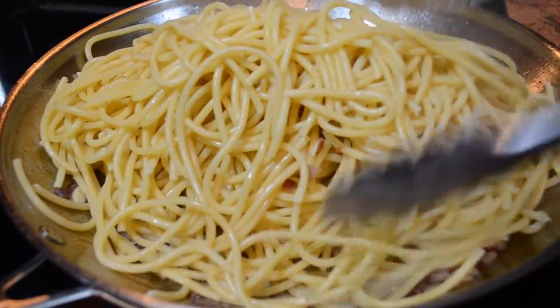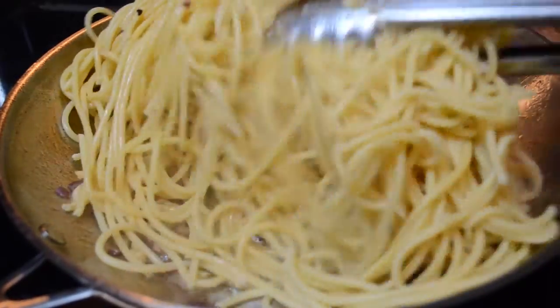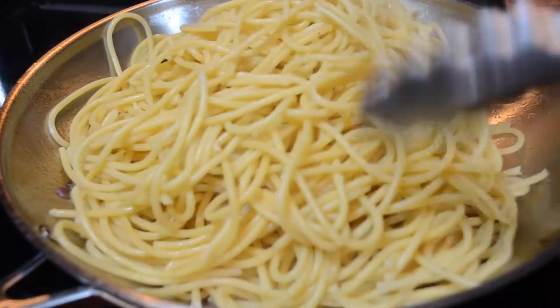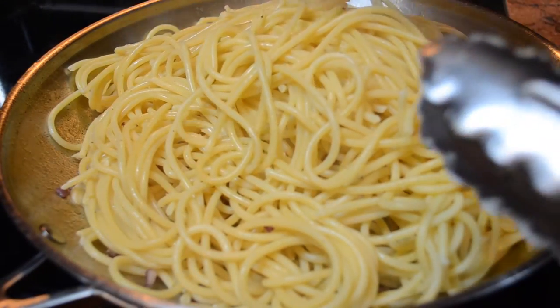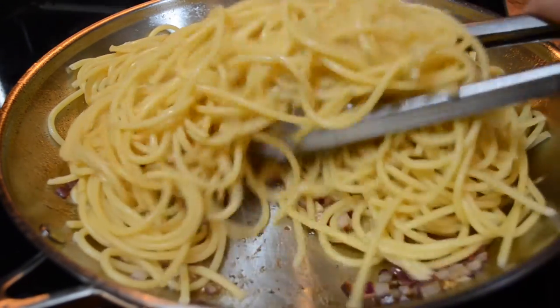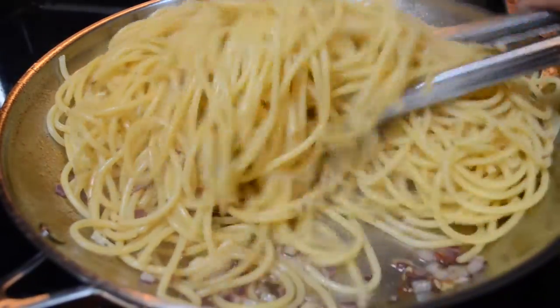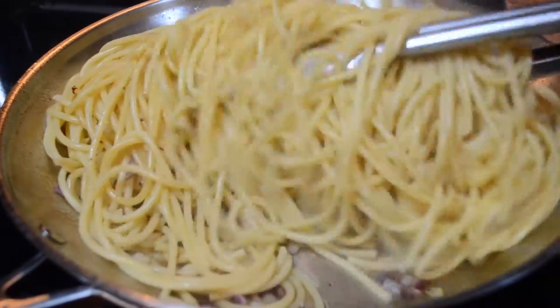Now you're just going to toss in your cooked pasta and toss nicely through the bacon fat, the onion, the garlic, and the wine. I did just add about a quarter cup of remaining pasta water from the pasta I cooked, so that way there's a little bit more moisture in my pasta.